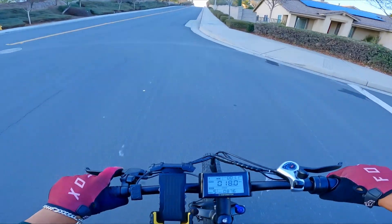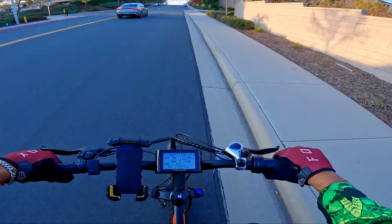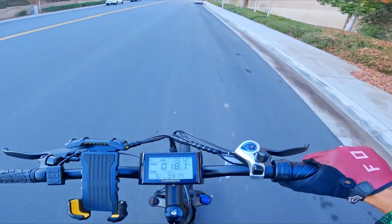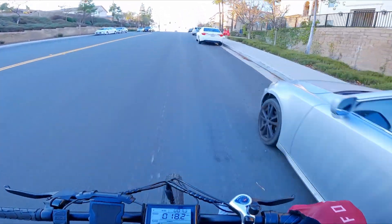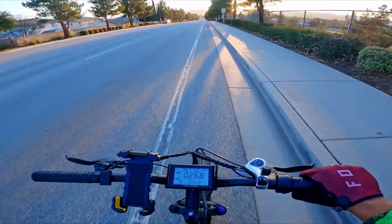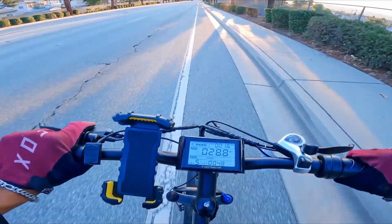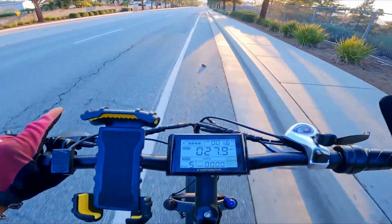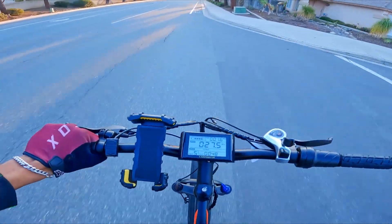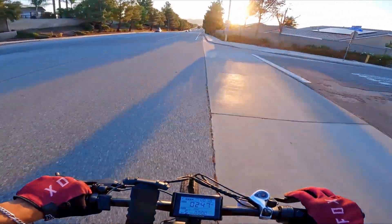Going up the hill throttle only — non-GPS verified — currently going 18 miles per hour. Let's mix in some pedaling. Going 17 to 18 miles per hour — this bike is eating the hill. Now going downhill throttle only, we're going 29 miles per hour. Let go of throttle — we're not speeding up, we're slowing down. Added pedaling, still can't get past 30 miles per hour — we're slowing down. So the max speed out of the box is 28 miles per hour, which makes this a Class 3.